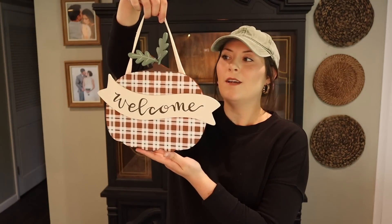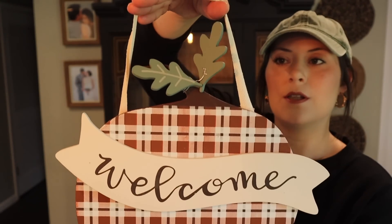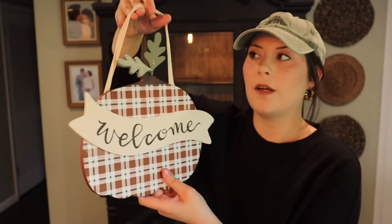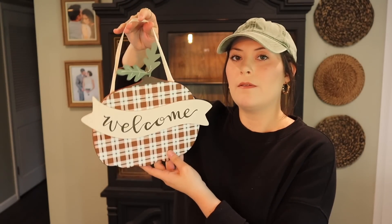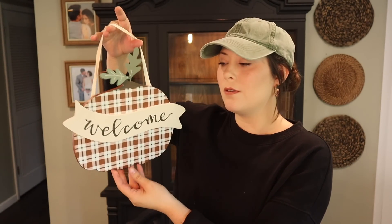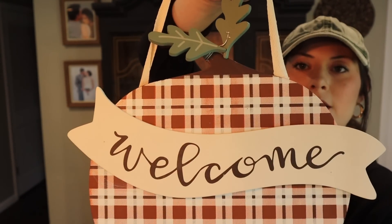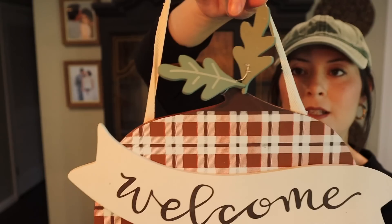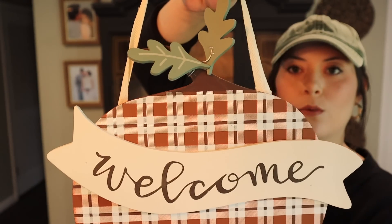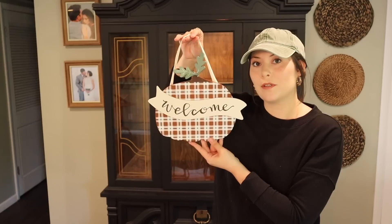The next item was this hanging pumpkin, which would be really nice hanging on a door, a hall tree, or in a little entryway. You can also layer it inside of a wreath — hang this first and then hang the wreath on top so the pumpkin is in the center. It just says 'welcome' in cursive and has a plaid detail with leaves on the stems, kind of like a wooden cutout. I think I'm going to use this on my front porch this year.